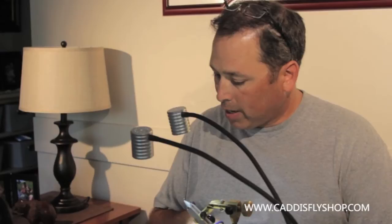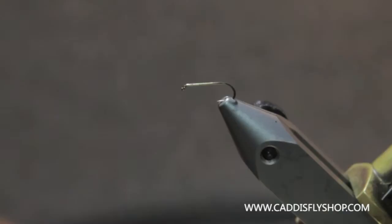Welcome to the Oregon Fly Fishing Blog. We're going to tie a foam body elk hair caddis.